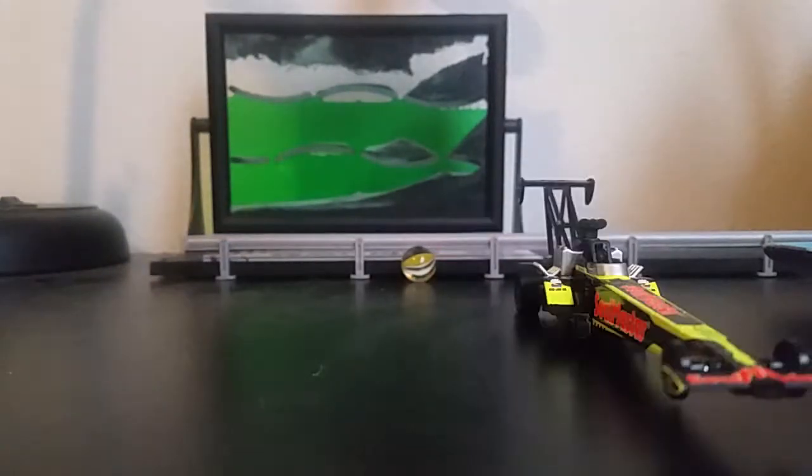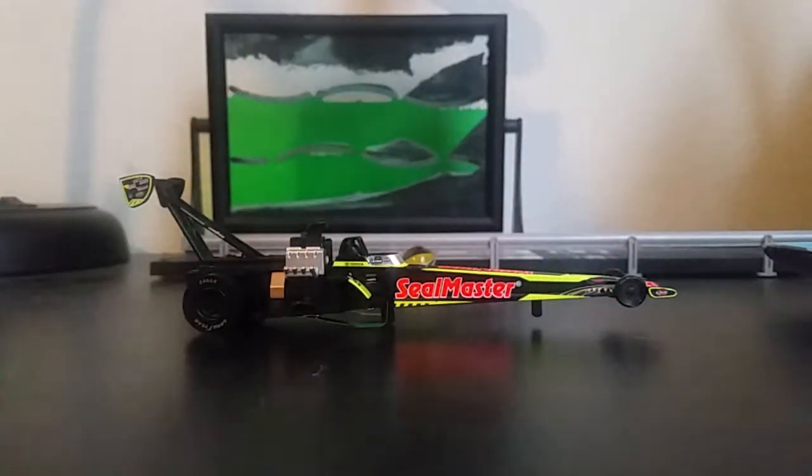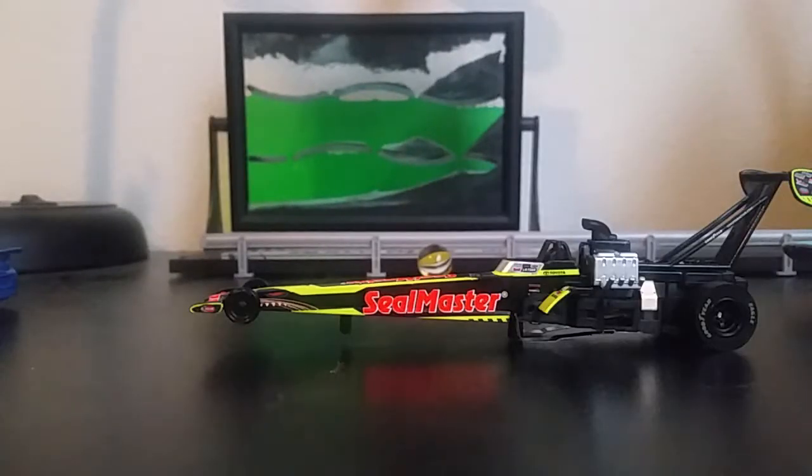Alright, seems pretty good. Here it is. It runs pretty good. Here's a side view here. Here's a rear view. Here's another side view. Here's the front.